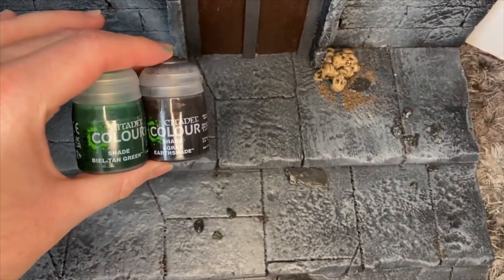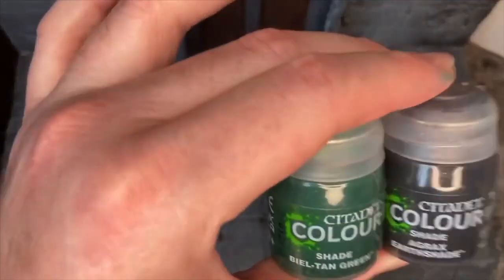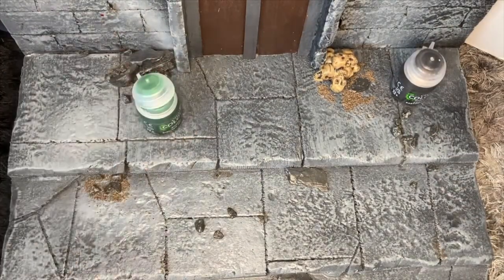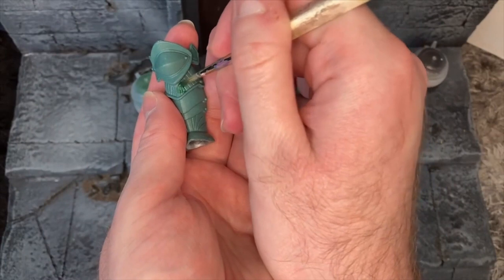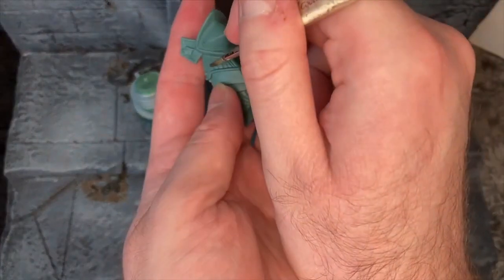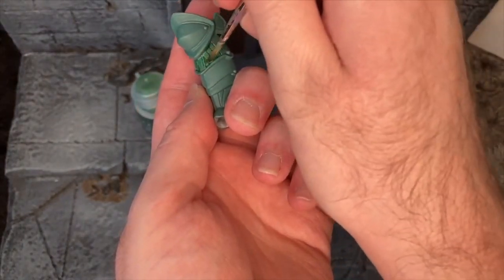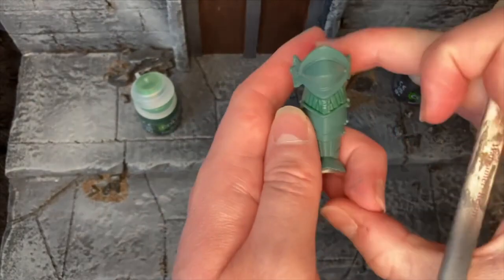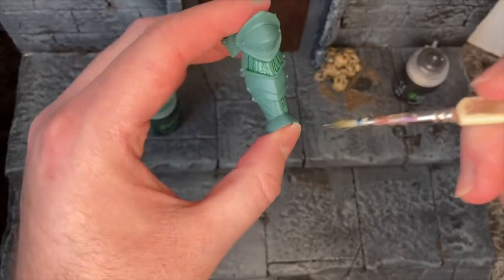To add some depth to the armour - Castle Grayskull is made up of rocks - we're using two shades: Agrax and Beltan. We're going to use the Beltan first, putting it into the grooves of the armour to give it a bit of depth and help break down the green colour. We're filling in all these creases; you can already see the shade working its way into the grooves. The shade will do all the work for us. We'll see how this looks and if we're happy, we can apply it to other areas as well.